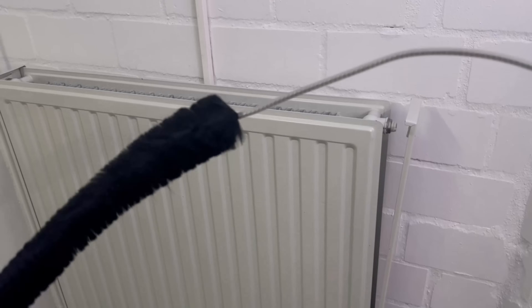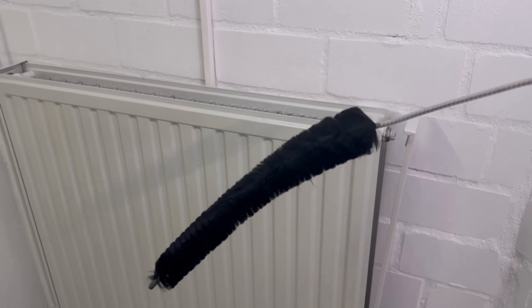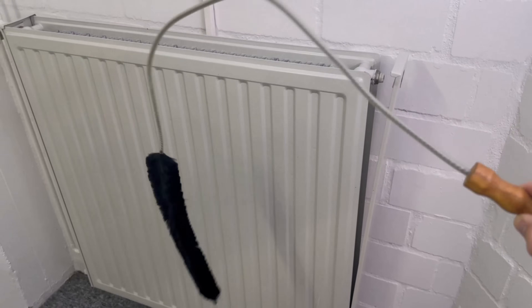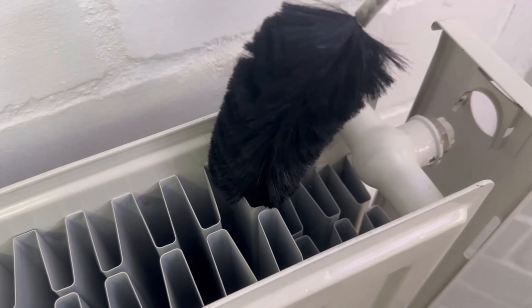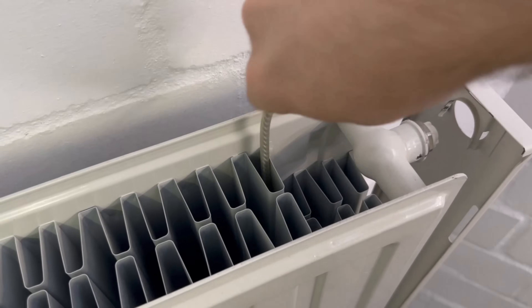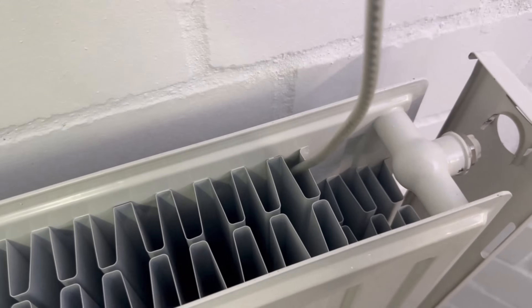The much better option is to use a radiator cleaning brush. This is really nice and long and you can stick it through the entire slats from top to bottom. If you like, you can also moisten the whole thing a little beforehand to ensure that the dust doesn't fly all over the apartment. Now simply go through each individual slat, pushing the whole thing from top to bottom to pick up all the dust.